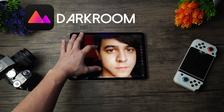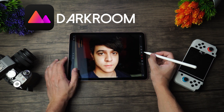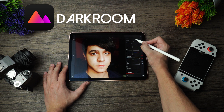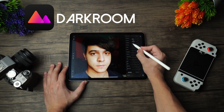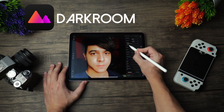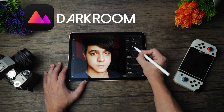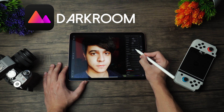Another photo editor is Darkroom, but this one is much simpler than Affinity Photo and very different in a lot of ways, and doesn't really take advantage of the Apple Pencil at all. It operates more so over sliders, so it's not very precise — it's more general. These are changes that affect all aspects of any given photo you're editing, which some might prefer if you're just trying to do general edits. This app is entirely free, and it offers a lot of customization for its $0 price tag.